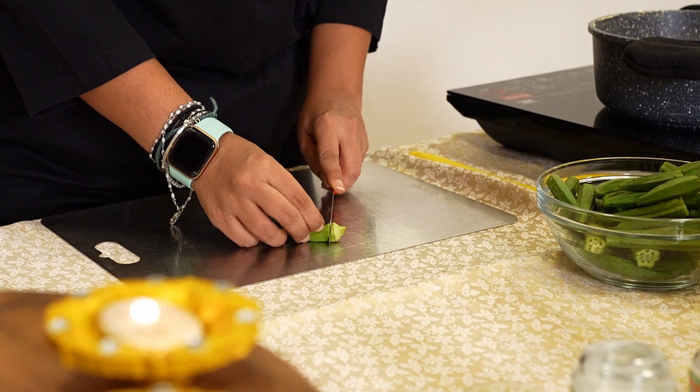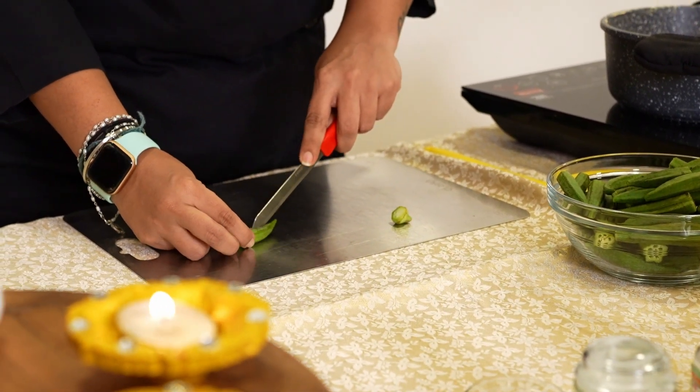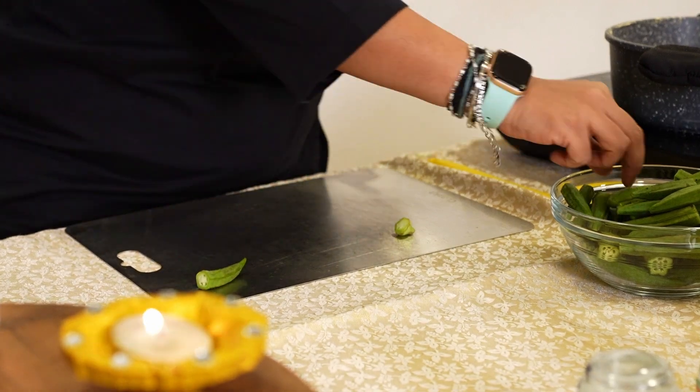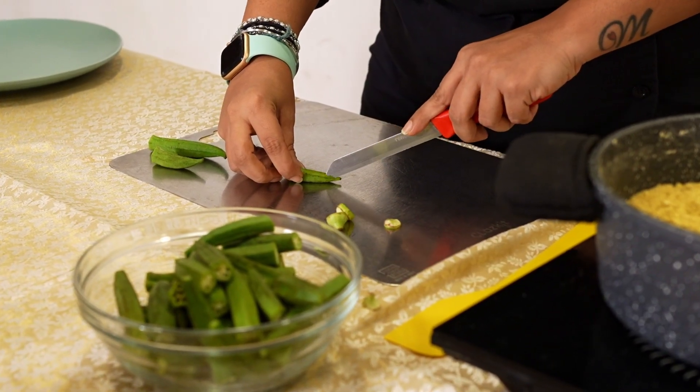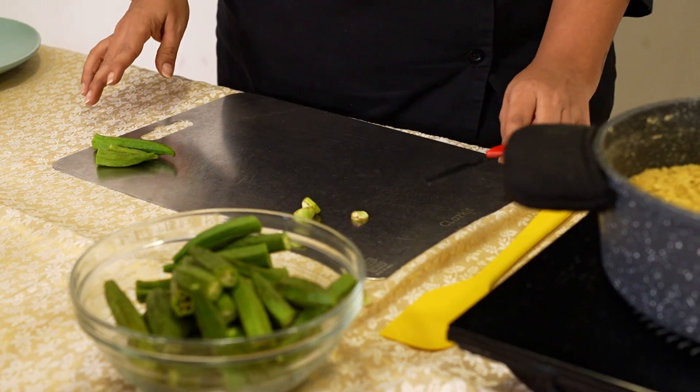To prepare the Bhindis, we need to snip off the top and just make a slit in each Bhindi. These Bhindis have been washed and towel dried and then cut.